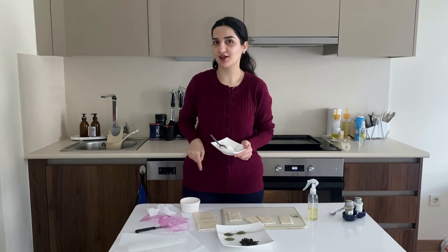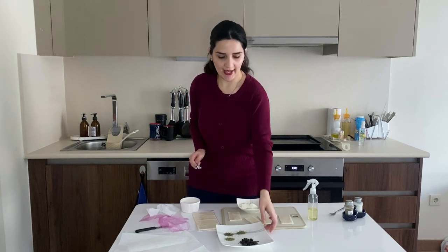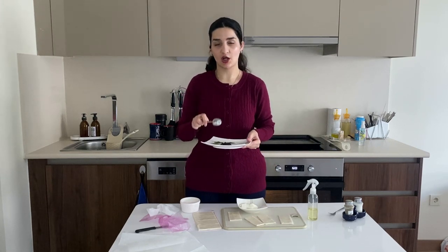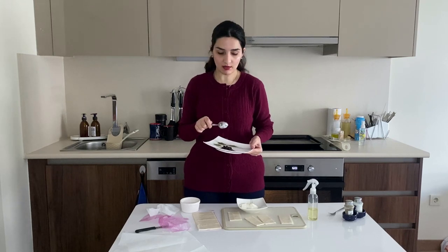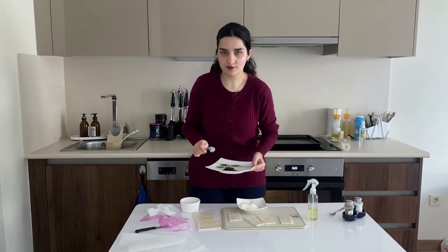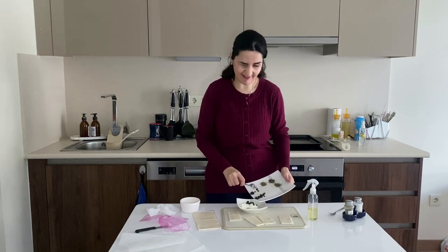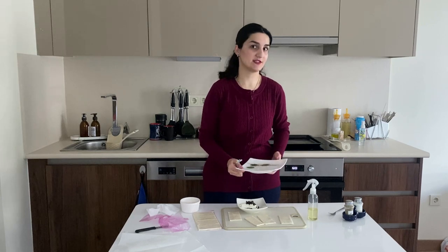Let me know in the comments what types of cheese you used. To my cheese, I'm going to add about one or two tablespoons of chopped black olives, but you can use any type of olives you want, or even tapenade if you have it on hand. I just wanted to have a little bit of crunch in it.